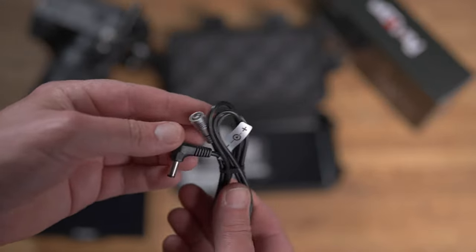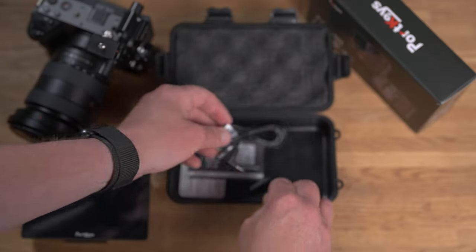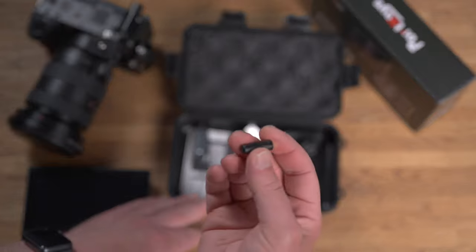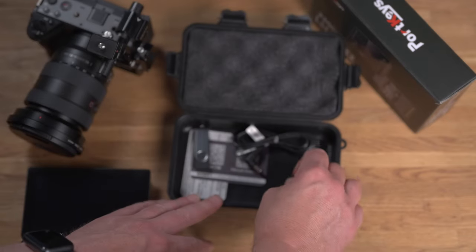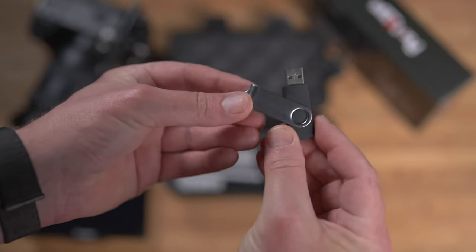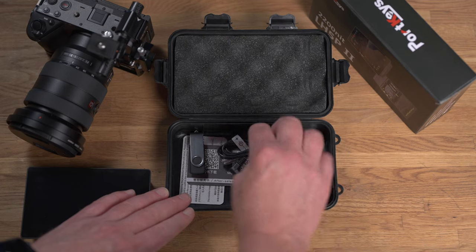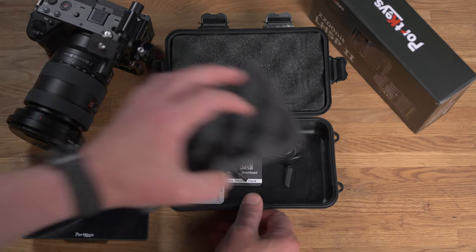In the box it comes with a cable that connects to the multi-pin port, which you can use to power the monitor from an external battery or other power source. There's also a USB stick that contains some LUTs, probably a firmware update, and things like that, and there are a couple of information cards for accessing the manual.